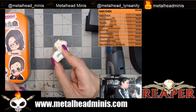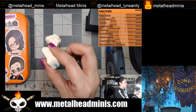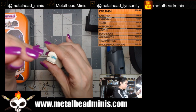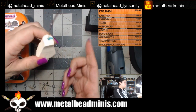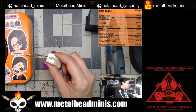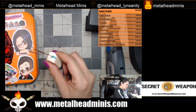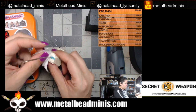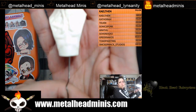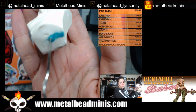I'm grabbing some thin CA glue to get ready to glue this in. You can use accelerator if you want, but you don't have to — we'll have enough time for it to dry. I put some thin glue over the spot, then take the paper clip and stick it in, then twist and lock it in place. If there's any excess glue around the edges, take a little paper towel and spread it around and wipe some off so it doesn't show after priming.